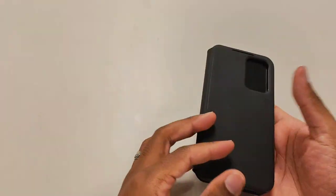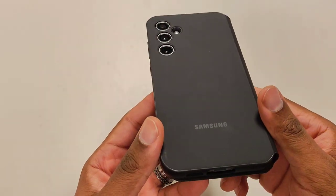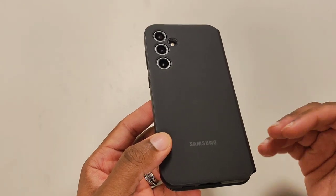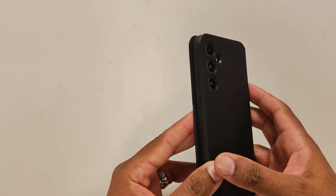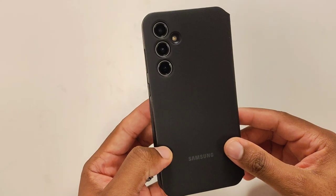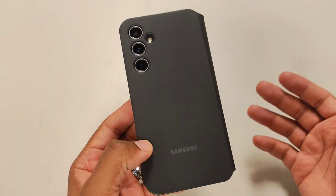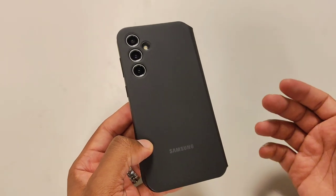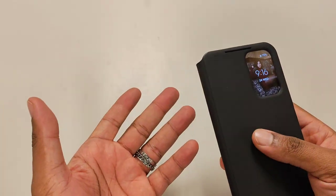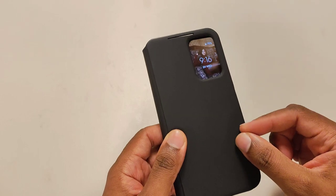As for the feel of the case — I'm not sure what type of material this is, but it is very smudgy. You can see the smudge prints from my hands. I've had this case for under a week and it already has that amount of smudges. I'm not sure if it comes in different colors, but the Amazon link will be posted. With this type of material, over time with wear and tear, it's probably going to stain — that's why I always prefer black colors.